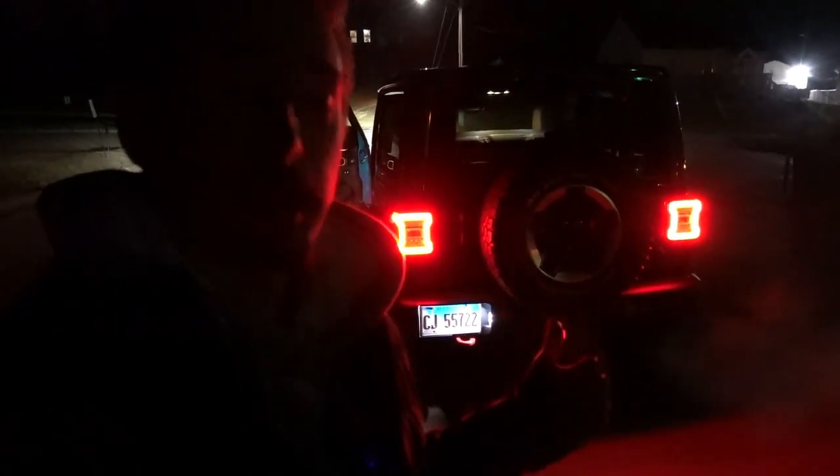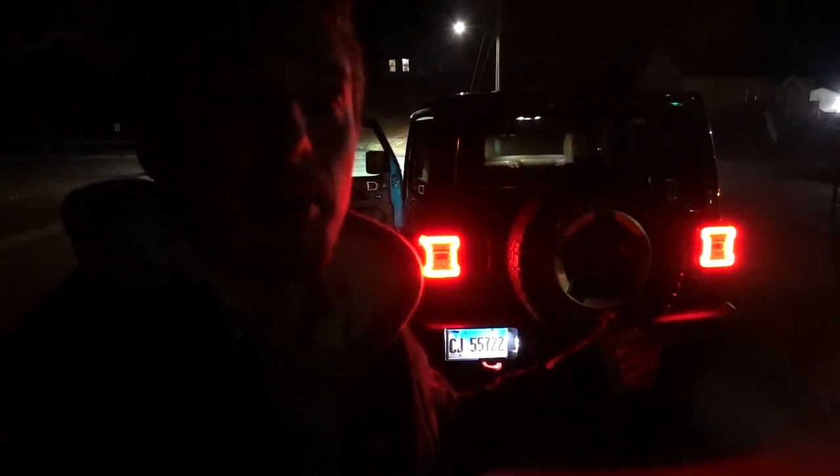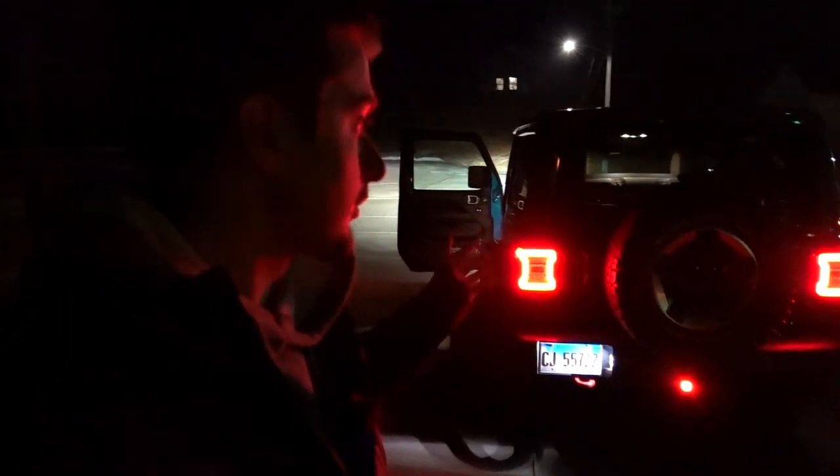I'm in this extremely dimly lit parking lot to test out the Diode Dynamics Hitch Mount LED Pod kit. As you can see, the running light is currently on because the headlights and running lights are on. I'm going to unplug the light itself to test only the output from the stock factory LED setup on this Wrangler, then plug it back in to test the output with the pod installed to see how much greater it is behind the vehicle. We'll also take a look at the backup camera screen inside to see whether the pod adds to the experience or overexposes the image.